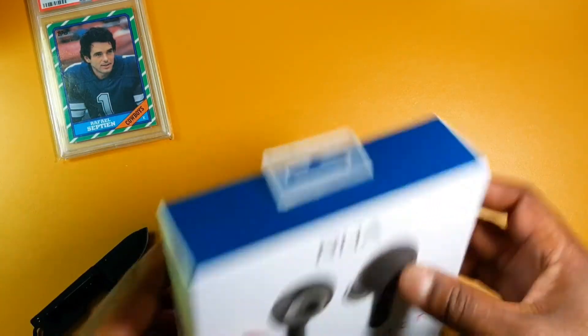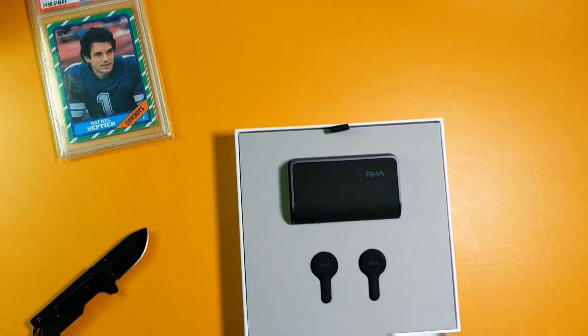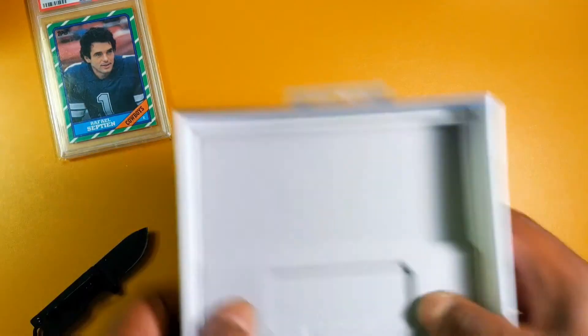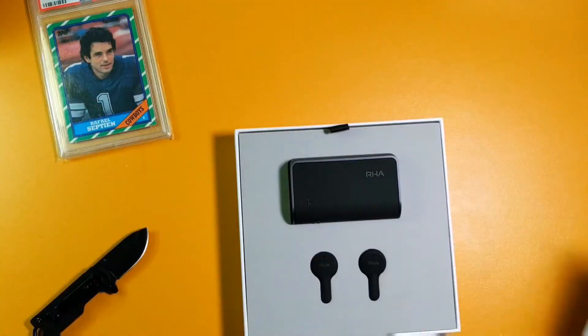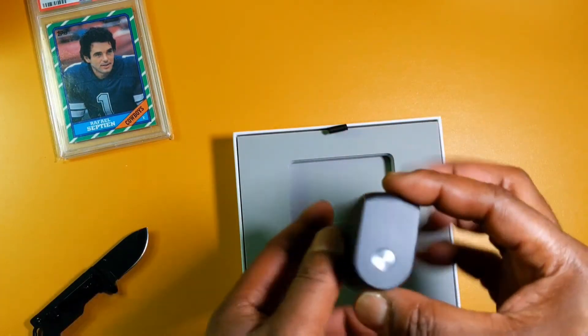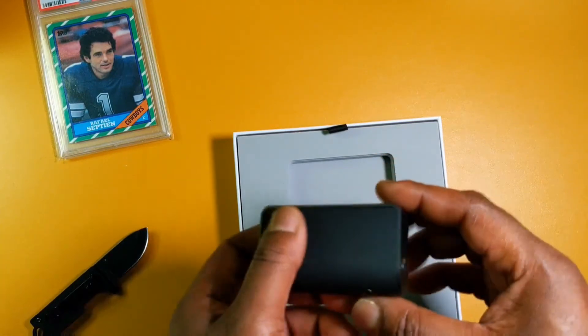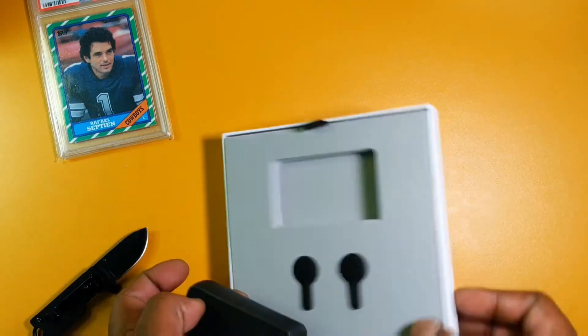Feels like Christmas! Does it come open from the bottom? Nice, it's got some cushion in here. Let's put that to the side and look at the charging case. Oh, it's a big one — that's a thick boy right there. USB-C — okay!